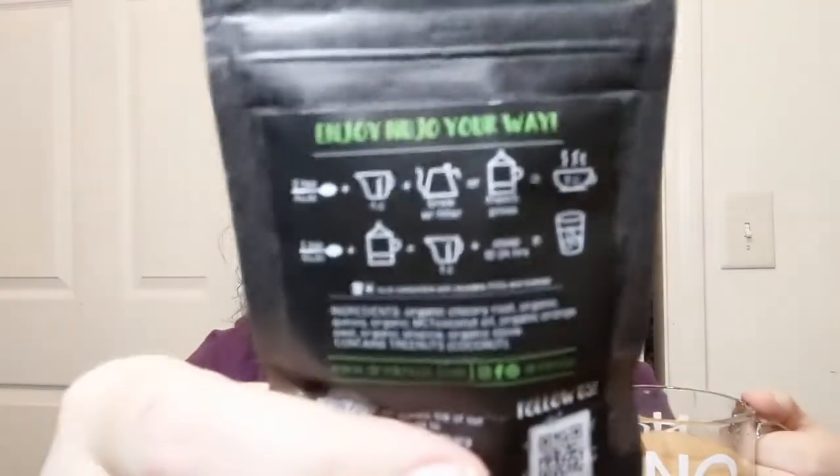It also says you can make this iced — to make it iced, you steep it 12 to 24 hours, like a cold brew. That's an awful long time to wait on not-tea. I mean, we used to make sun tea back in the day — put your teabags in a jug with your sugar outside in the sun and you've got tea, but that was different. It also says you can use a French press for this too.